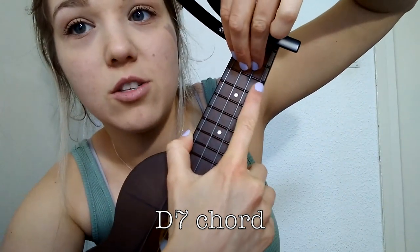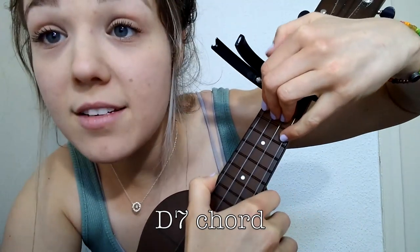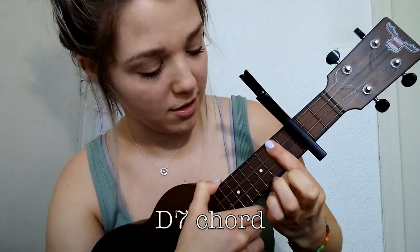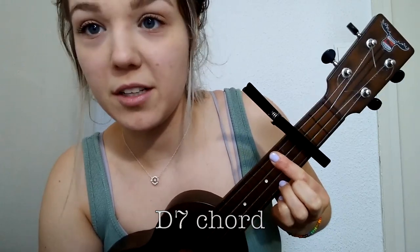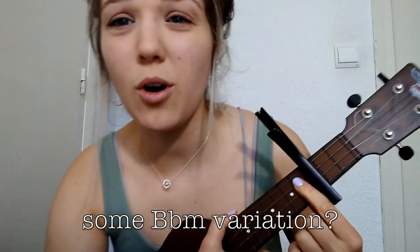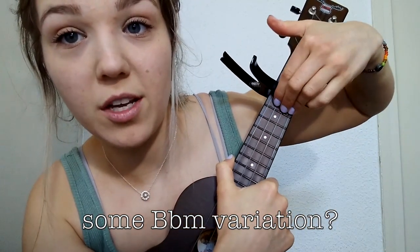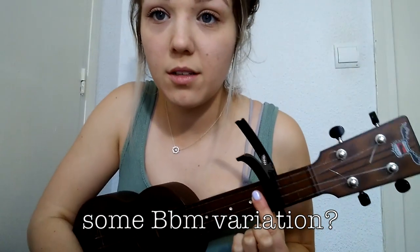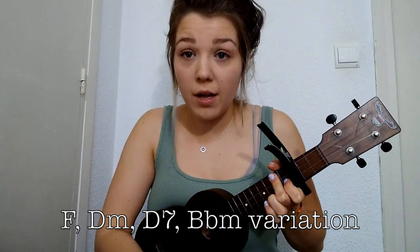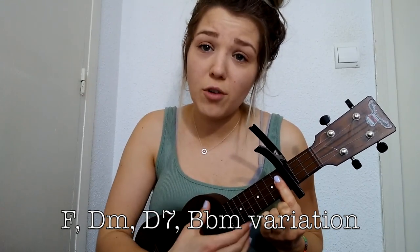Next you have D7, which you can play like this: these top three strings — leave this string open because you're gonna put your pinky on it on the third fret. But I just bar this whole thing and put my ring finger here. That's the third chord in the sequence. The fourth chord — I don't know what you would call this chord — I'm just barring these three bottom strings on the first fret.